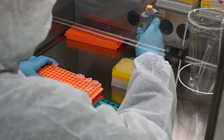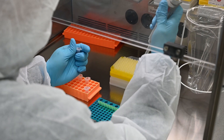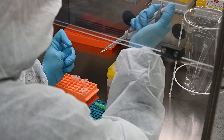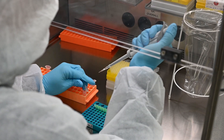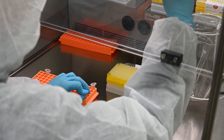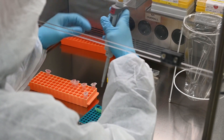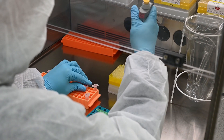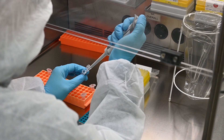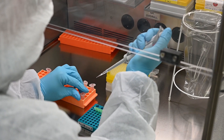The PCR is conducted to amplify the target DNA fragments, for example, invertebrate DNA. PCR should be performed at a different location than DNA extraction in order to avoid contamination.